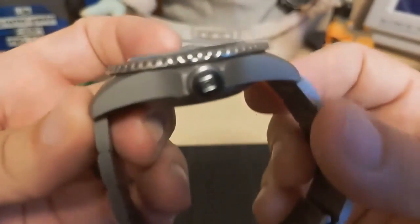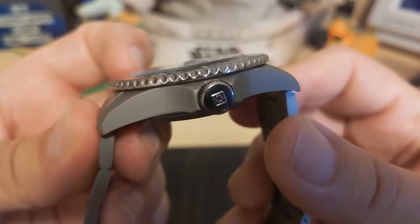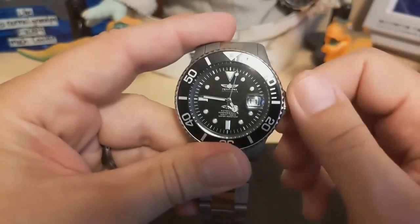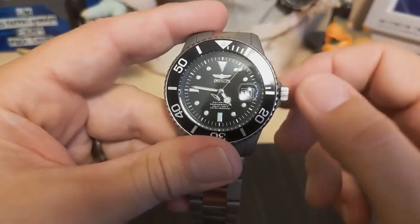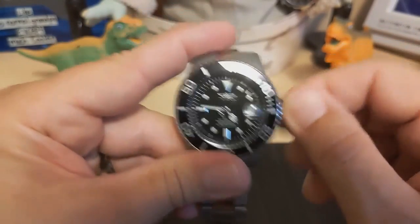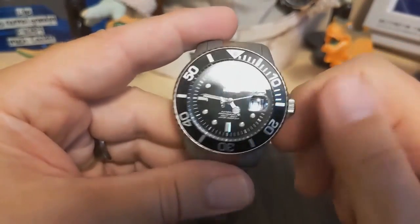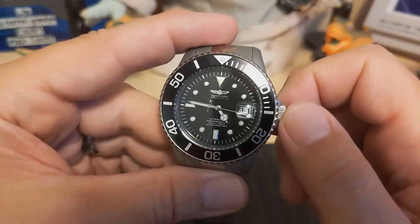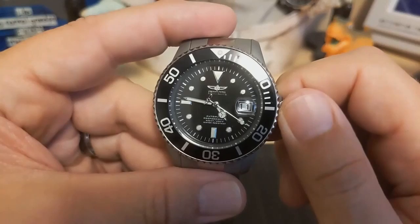They kind of over-brand their watches and I just don't like that counterbalance. The signed crown is also not titanium — it's steel. The action is kind of difficult; it takes quite a bit of effort to unscrew it, but it does pop nicely. Screwing back down came in really easy this time around — maybe I've worked it loose enough that it's settled into good action.